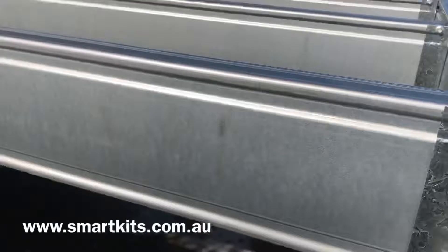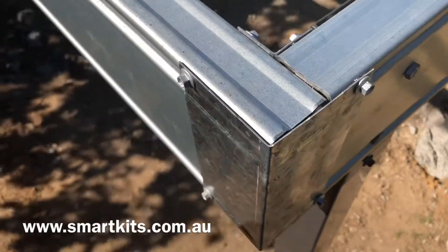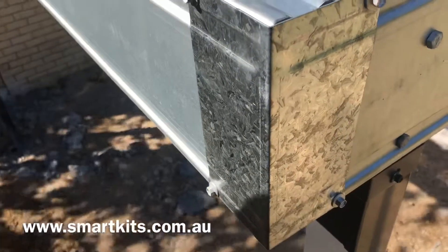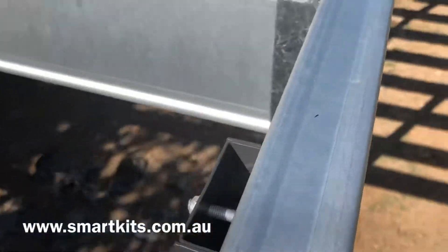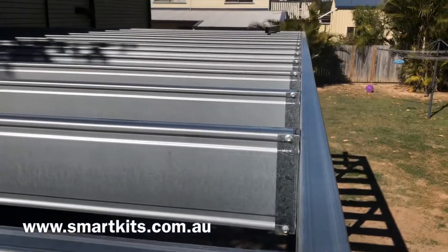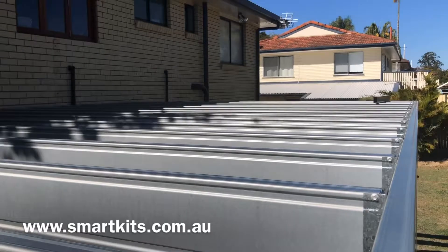Let's get up here and have a look at the top. You can see how that corner comes together in the deck where the bearer meets the joist. And you can just see the line of brackets on the bearer where the joists connect to the bearer.